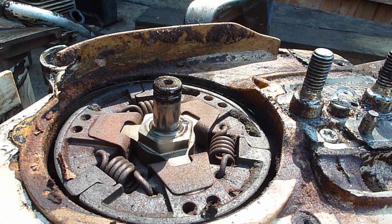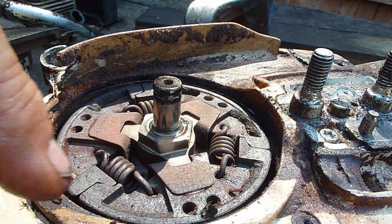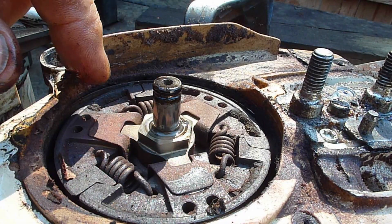While you have them opened up, inspect the three clutch springs to make sure none of the hooks are broken and none of the center hub areas are broken.